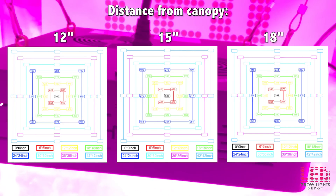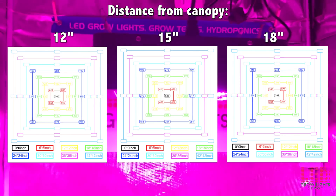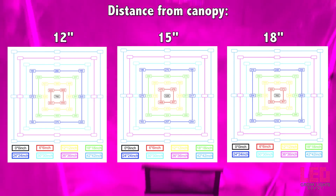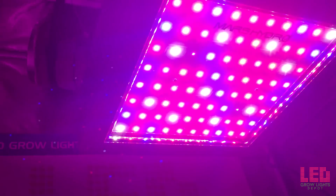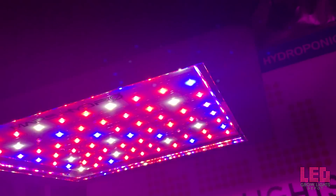Mars Hydro tested the PAR on this unit and you can see those readings on the screen now. I also tested the PPFD of this fixture in a 4x4 gorilla grow tent; however, the area measured was about a 2.5 foot by 2.5 foot rectangle directly beneath the fixture. Keep in mind that the reflective nature of this tent could increase PAR readings everywhere. Let's see those PPFD readings now.